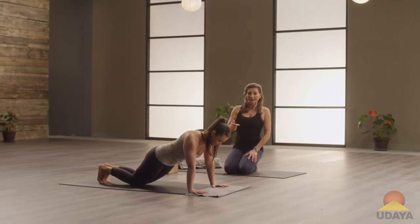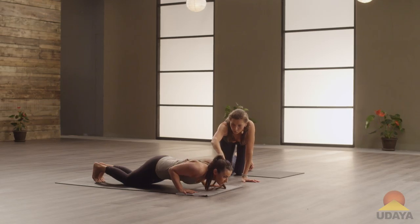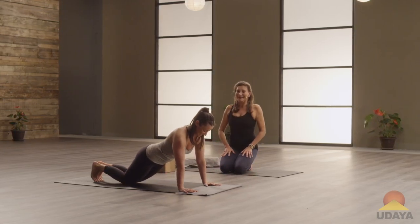With the exhalation, she bends the elbows and rolls the shoulders back. Watch your inner edges of your hands — don't lift them up. Tummy muscles, breathe. Shoulders back. Don't go all the way down.